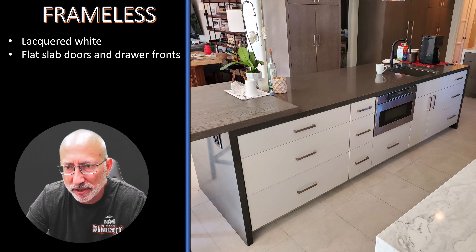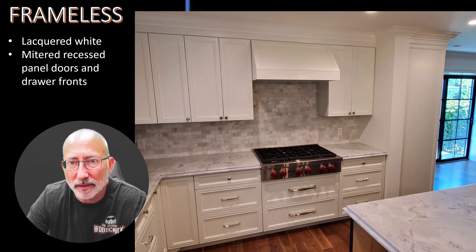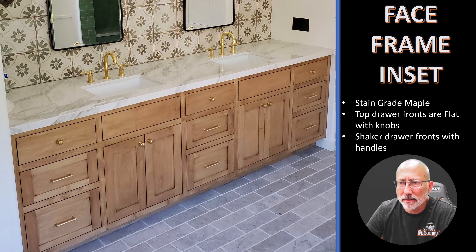Another frameless kitchen island, showing how everything is clean lines and very minimal spacing between the doors and drawer fronts. Here's another frameless one, showing you how it looks completely different with mitered recessed panel doors and drawer fronts — in this case, all lacquered white. Even the hood enclosure is custom to have the same design as the doors. Here we have face frame inset, and I say inset because the drawer fronts and the doors are flush with the frame — they're inside the frame itself, so it is inset.